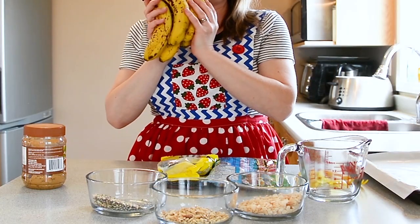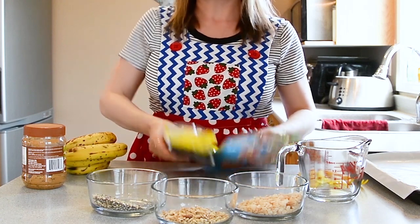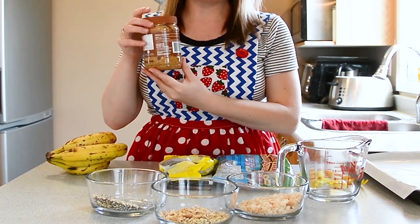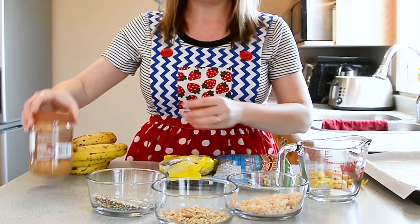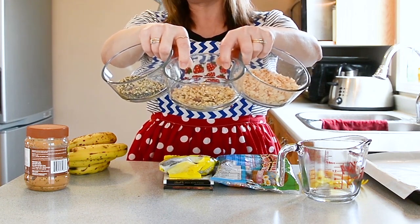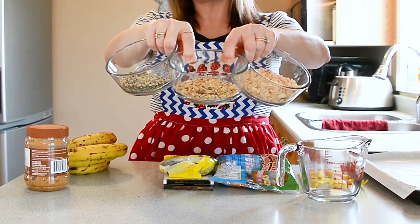The ingredients call for bananas and chocolate — I'm going to use leftover chocolate eggs. Also peanut butter, which could be substituted with soy butter or sun butter. I'm also going to use chia seeds, buckwheat, granola, and some Rice Krispies for my toppings.